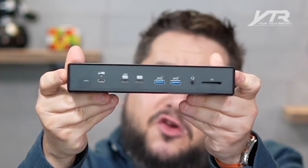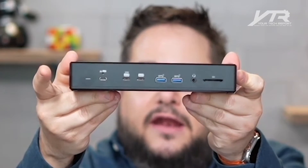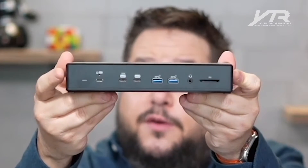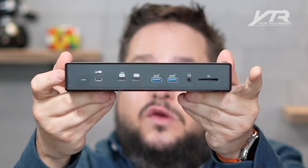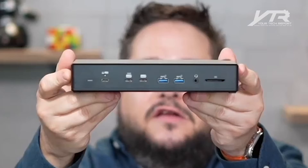On the flip side of the dock — which most people are going to use as the front of it — we've got an SD card reader, another two USB-C type connectors, another two USB-A type connectors, plus that single USB-C connector that passes through power to the device itself.